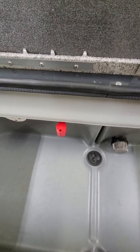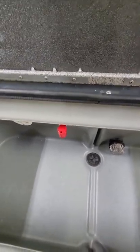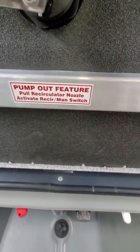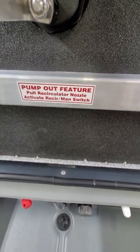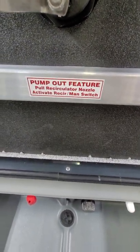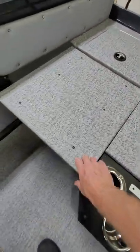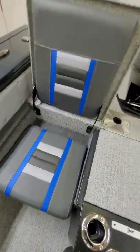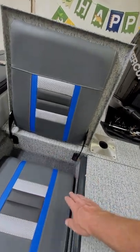There's a little red nozzle up here for the pump-out feature — I had to figure it out the hard way. There's a sticker that explains it: pull it out and it becomes a circulator, push it in and it does the pump-out. In the back you've got flip-up seats with really high backs, which I like for the kids because it holds them in.